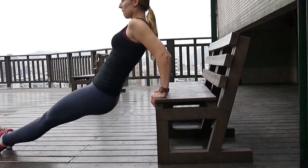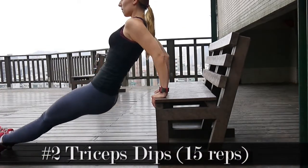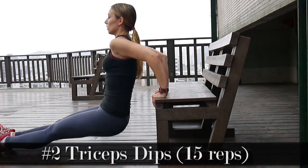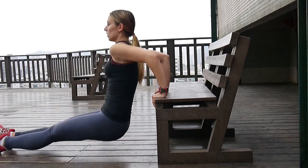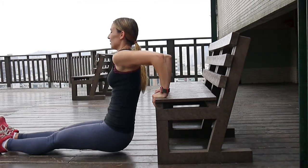The second exercise of the second round is going to be triceps dips. You will have to do 15 reps. You will need some kind of a chair, a bench, or even your sofa to support yourself. Lower your body down almost until the ground, and make sure your butt is always slightly above.